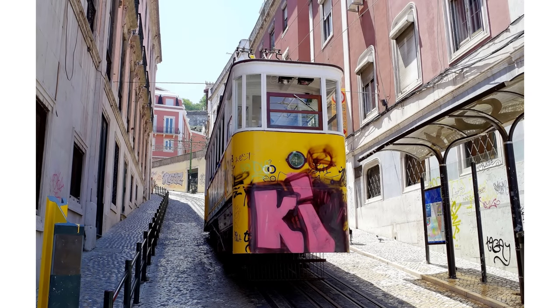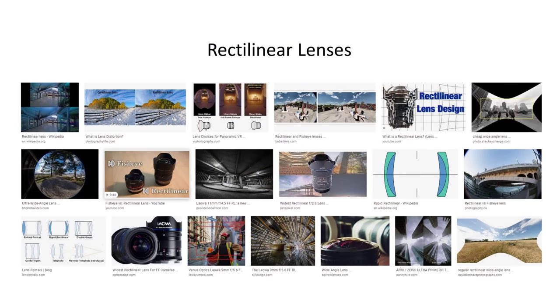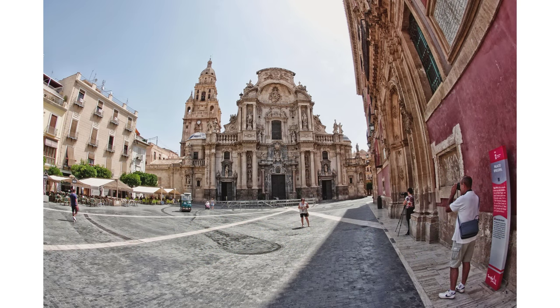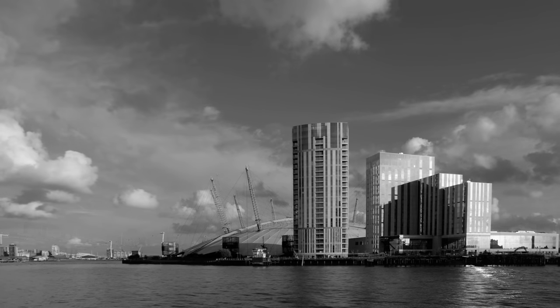You don't actually need to buy a fisheye lens to create a fisheye look — you can do this using software. And not all ultra-wide-angle lenses are fisheye lenses; you can buy ultra-wide-angle rectilinear lenses that optically correct distortion. This correction can also be made to distorted fisheye images using software, including straightening out the vertical or horizontal lines, although the corrections don't always look very natural.